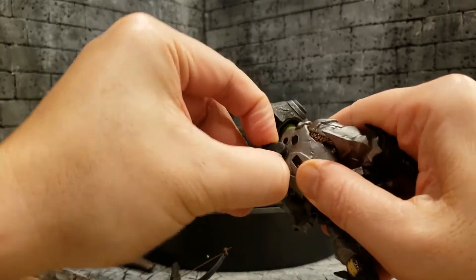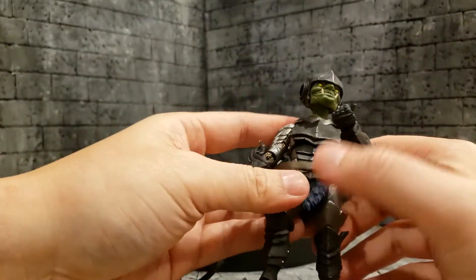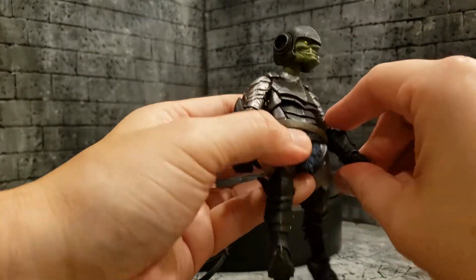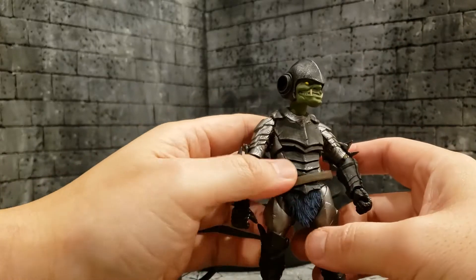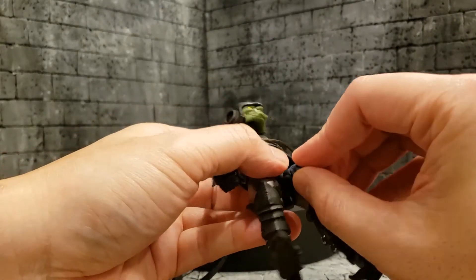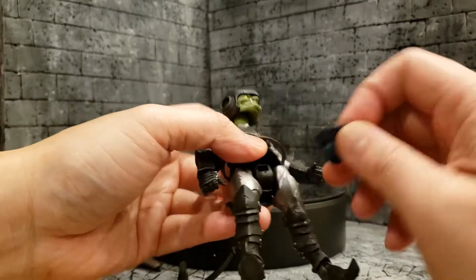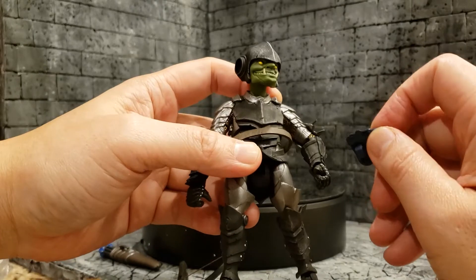You can see him at his baseline — this is how he comes in the box, minus the belt. This blue piece comes off like any Mythic Legions figure and hides the ugly joint, but that ugly joint allows for great mobility.